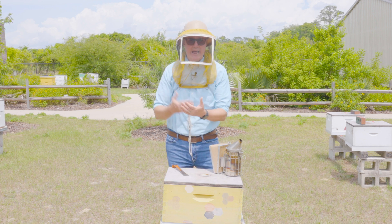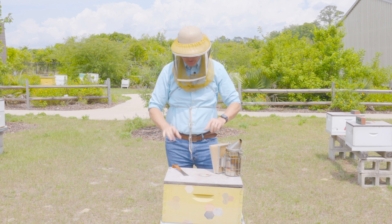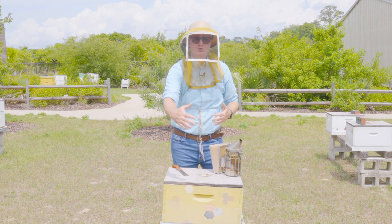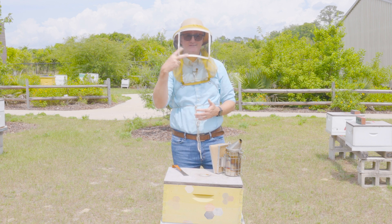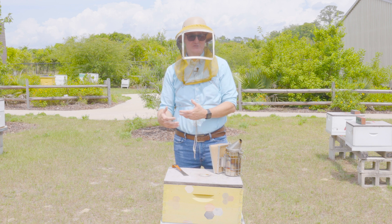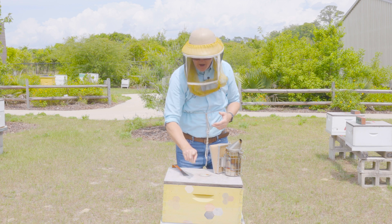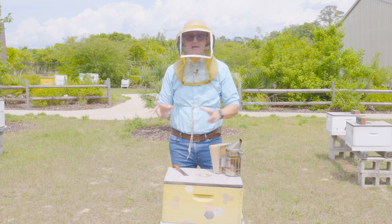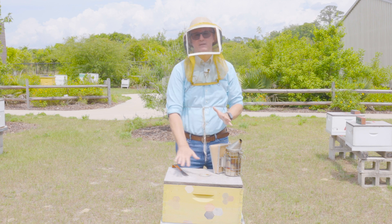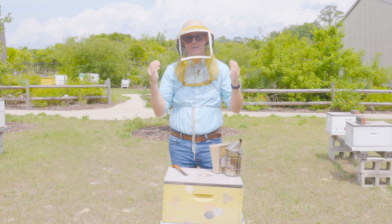There may be times where you absolutely must find the queen, in which case you can't give up. Pull the first frame, look for her; if she's not there, set it outside the nest and go frame by frame. I usually go through a hive's frames twice before taking the next approach: if she's not on a frame, she's probably on a lid, a queen excluder, the walls, or the bottom board of the box. Once the box is empty, look at the walls and bottom board. If there are ever clusters of bees, use your hive tool or finger to move those clusters around to see if she's there.